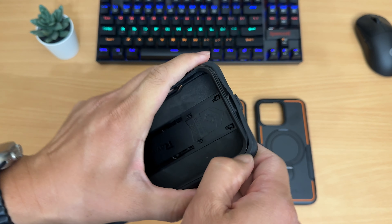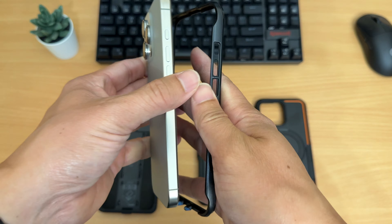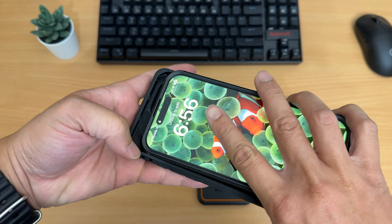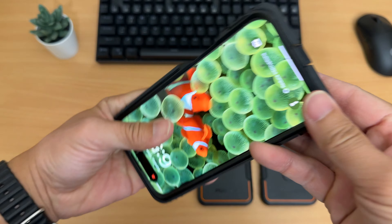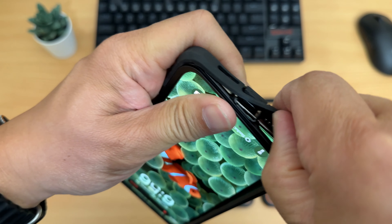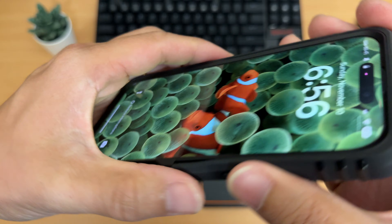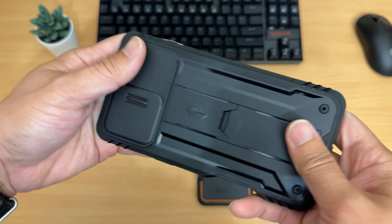Go through the grooves and slowly go around the case and peel it off. The proper way to install this case is to put it face down on the plastic ring first, make sure it's snug. Then grab the main case, insert the camera towards the front to the bottom first, and work your way around. Make sure everything folds — push this lip in right here — and close the charging port. Make sure everything is tight and snug.